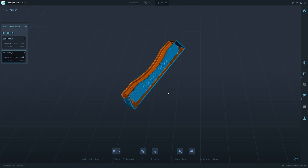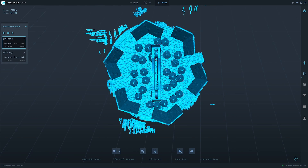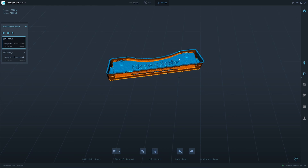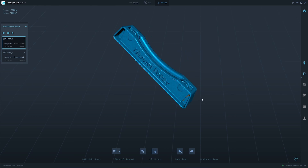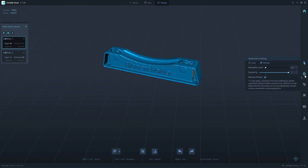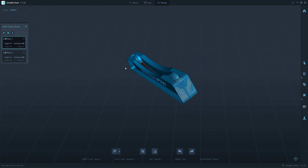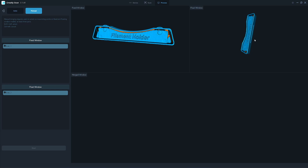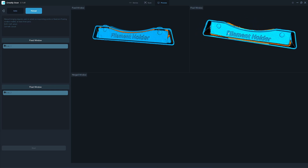We have a bottom and the two sides here. This one we have top and the two sides. I start merging — I set it to manual and turn it to the same size here. This is the same side.